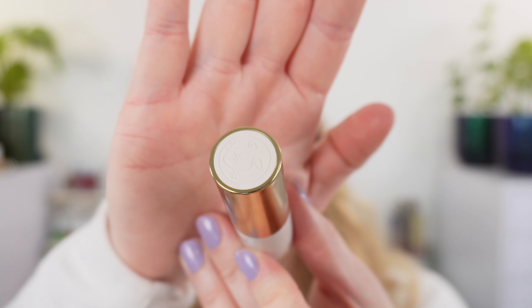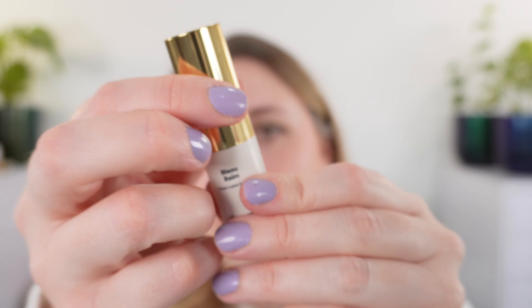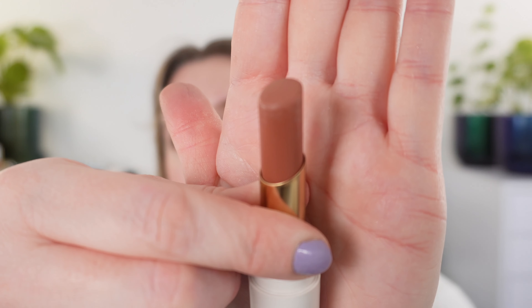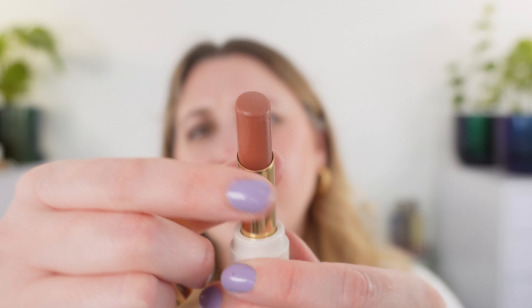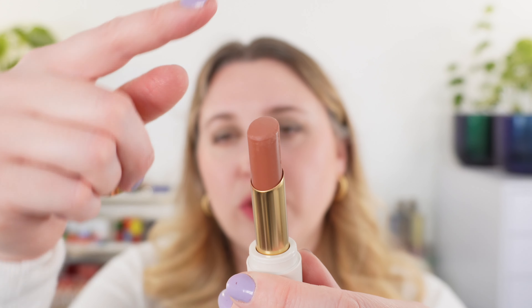This is the Bisou Balm — one of those matte lip balm/lipstick hybrids, really more of a matte lip balm, but it gives you that blurred velvety lip look. Very, very blurred. We have the Violette FR logo on top, thin lightweight plastic packaging with a click closure. The actual bullet shape has a slant edge but it's a little bulbous when you first get it — a slightly different shape than others.